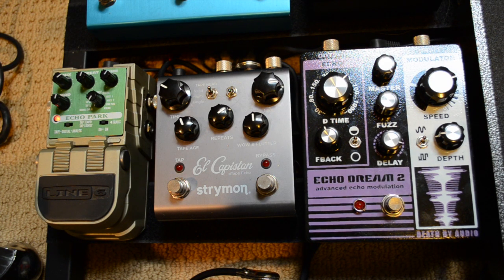Hey guys, Andy here from ReverbNerds.com, and this is ambient guitar tip number seven. Today I want to talk more about stacking delay pedals.